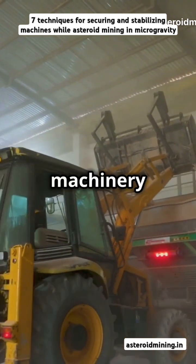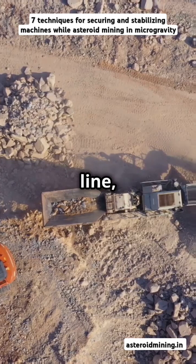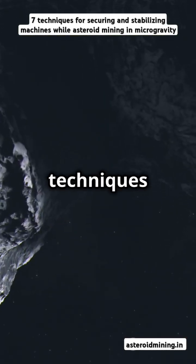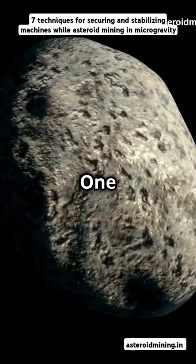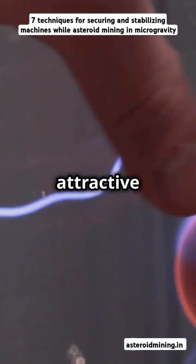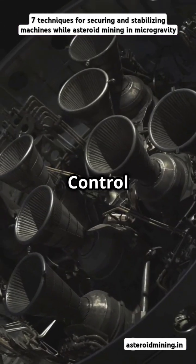Now let's talk about keeping our machinery grounded — literally. On Earth, weight keeps our tools in line. But on an asteroid, we need to get creative. Here are 7 techniques for securing and stabilizing machines on an asteroid in microgravity conditions. 1. Electrostatic adhesion: charge surfaces to generate an attractive electrostatic force for adherence. 2. Thrusters and reaction control systems (RCS).